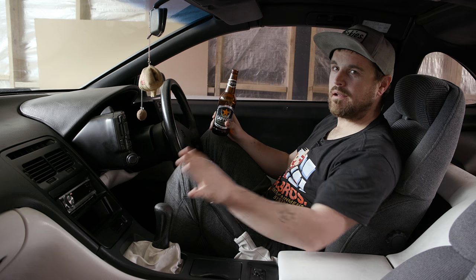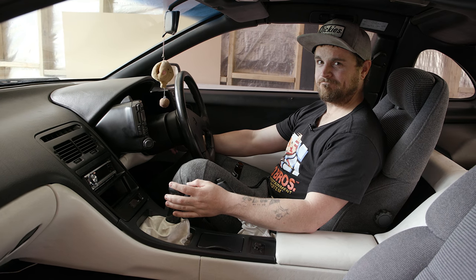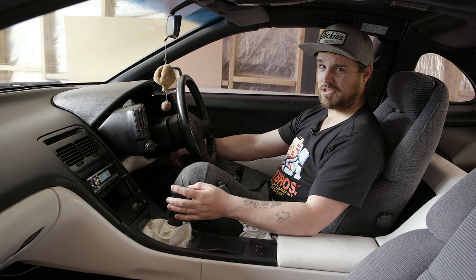Don't drink and drive, but it's always fun to drink while you're building your car. I need to stop buying pieces of shit.